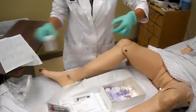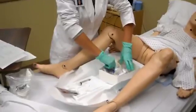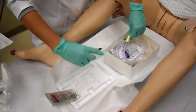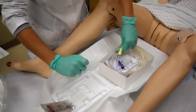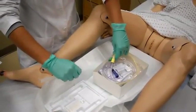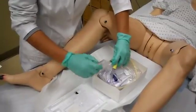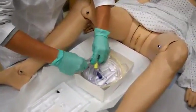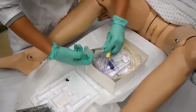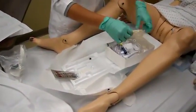You can take your specimen cup out. We're going to check the balloon and make sure that there is no moisture, leakage, or if it's broken. Then you can just leave that attached and take the wrapper off.